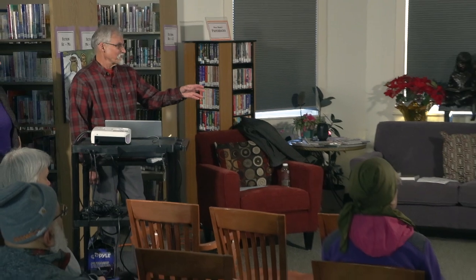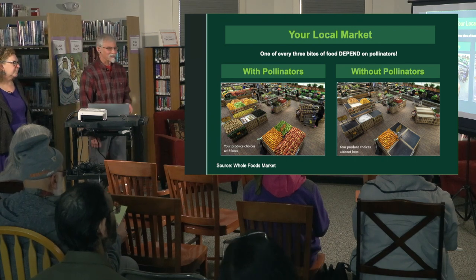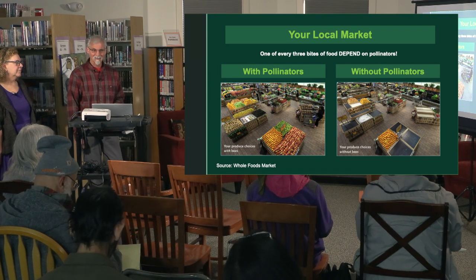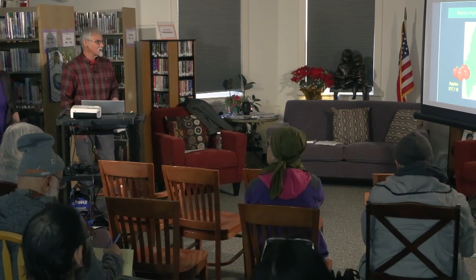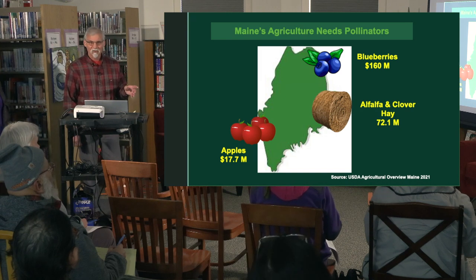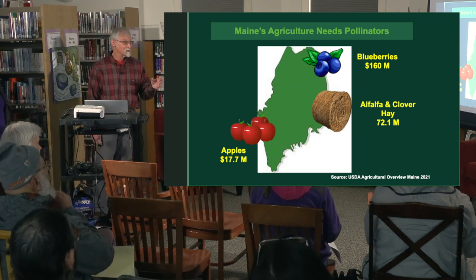One out of every three bites of food depends on pollinators. You can see on the left a typical grocery store with pollinators, and then removing the plants that require pollination—you see a little more emptiness in the display. Here in Maine, blueberries are an important crop and require pollination, as do alfalfa, clover, and apples.